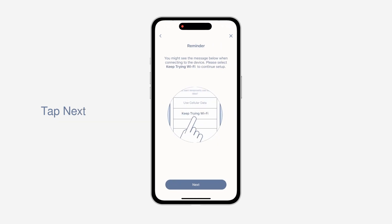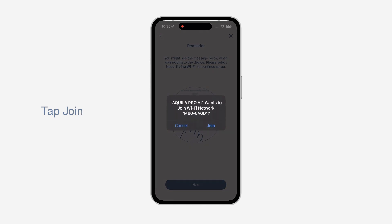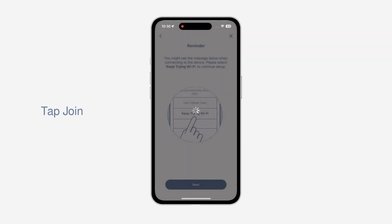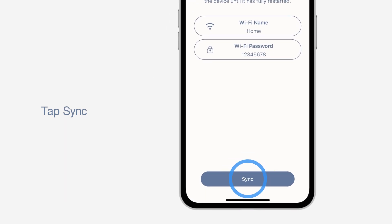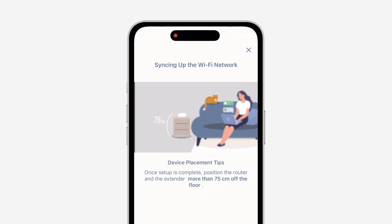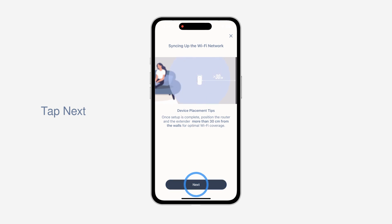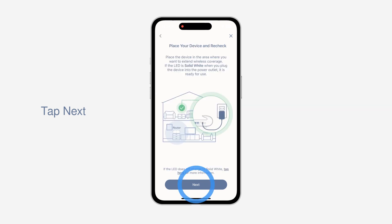Please wait while your router and satellite power on. When the app prompts that Aquila Pro AI wants to join your Wi-Fi network, tap Join to Connect. Tap Sync and give some time for the syncing to be completed. Check the device placement tips — Aquila Pro AI units should be placed in an open, unobstructed area and away from electronics. When the LED turns solid white, tap Next.